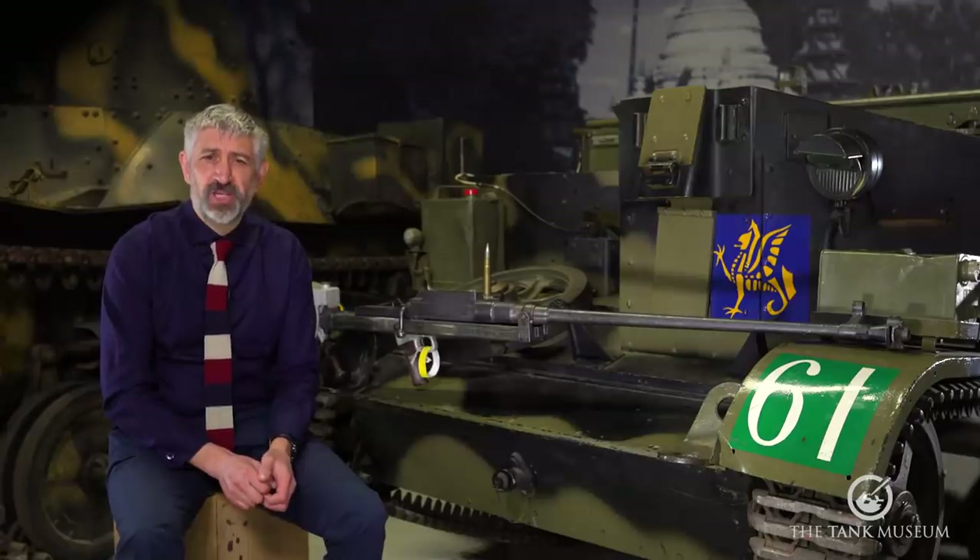Whilst there was some British development of an anti-tank rifle during the Great War — Major Philip Godsell's design was a single-shot bolt-action rifle using a new .600/.500 cartridge — the lack of a significant German tank threat meant there was less of an urgent need to pursue the development of such a weapon.